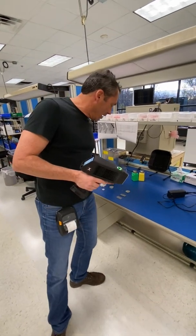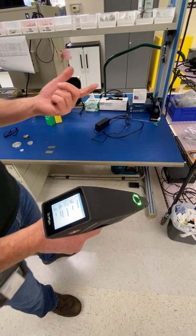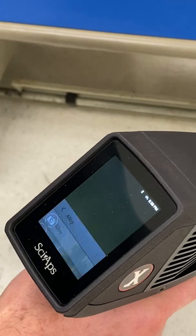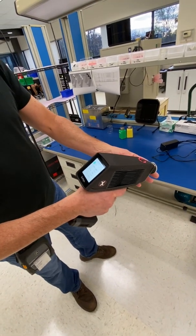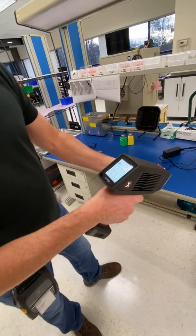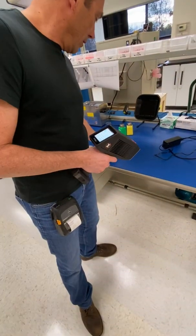Let's shoot a few samples. First you start it up, get your main screen, tap analyze — it's an Android system. You can swipe up, go back to home, and pick your application. In this case, alloy loads right up. This will deliver a result in about one second. We pull the trigger — one second — there's your 316. That's an easy one. Here's a P91, actually an F91 — in about one second you'll get your vanadium at 0.2, confirming it as P91.